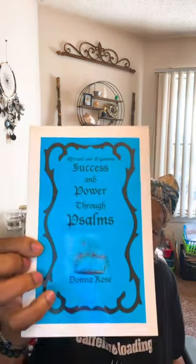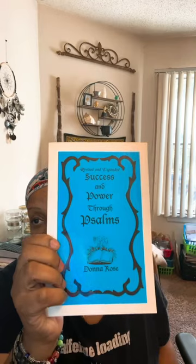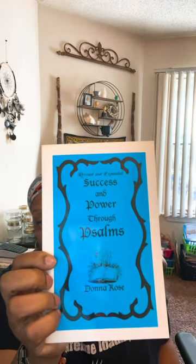It just depends on your intention. If you're doing money work, you probably want to get a Psalms book. I have this one by Donna Rose — it's called 'Success and Power Through Psalms' — and it'll tell you what you want to do, depending on your intentions. So if you want to set the intention for money using the High John Conqueror Root, you're going to place it in your hand with some money oil — I also sell it on my site, or you can make it handmade — rub it in your hand, and recite that Psalm as you're doing your work.